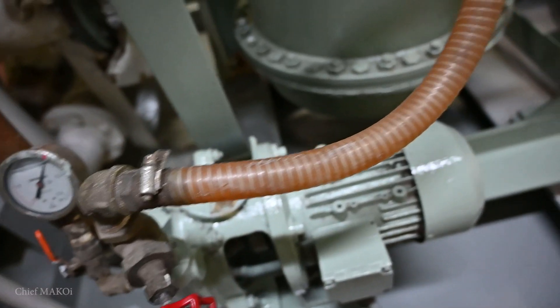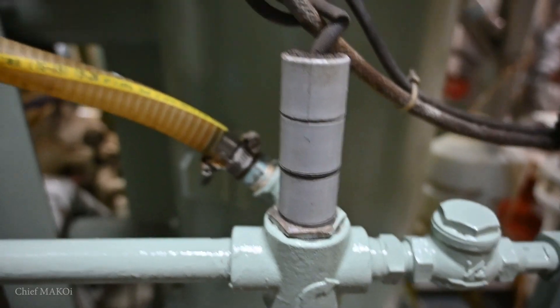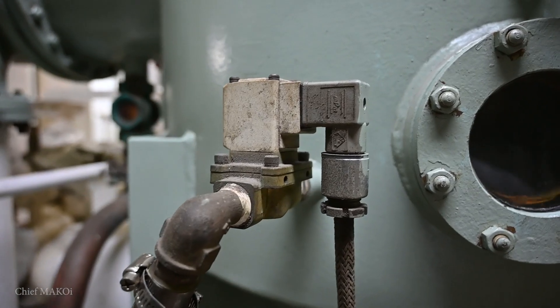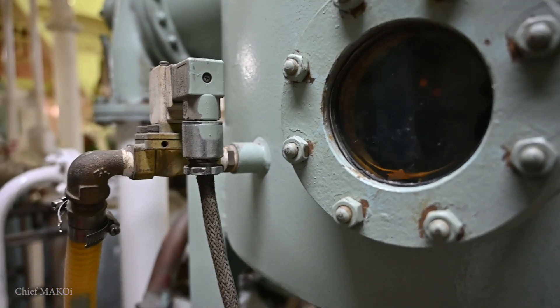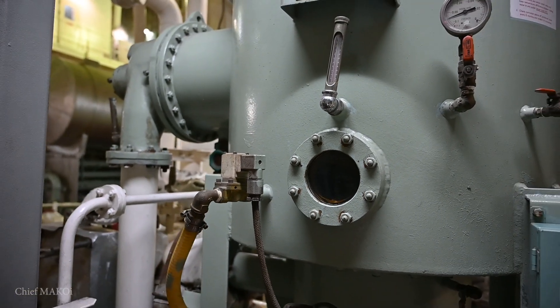The distillate plant needs to be stopped before the ship arrives in port. Specifically, it needs to be stopped before the main engine is slowed down for maneuvering and while the ship is still in deep water. It's basically just the reverse of startup procedures, but it's still worth seeing it get done.